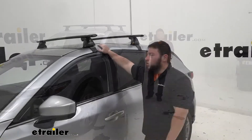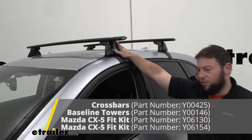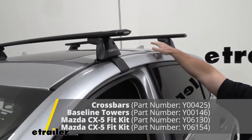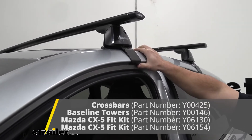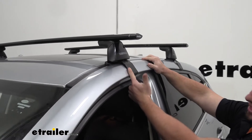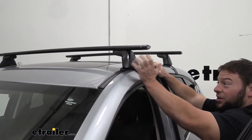The combo we're using today are the Jetstream bars with the baseline towers. We have a naked roof, which means there's no raised rails or anything to attach to. So we've got this clamp — this is what's actually holding it onto the vehicle. It comes in here in the door jamb and it is rubberized on the inside of the clamp, so it's going to protect that from getting scratched or damaged at all.